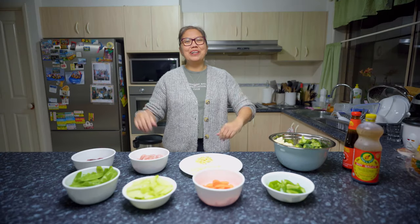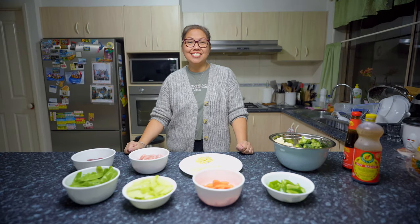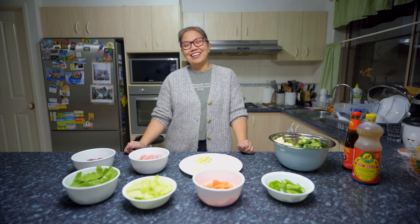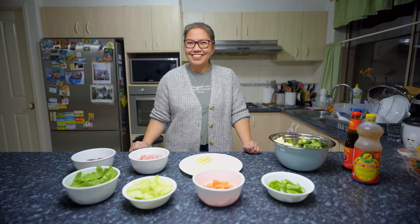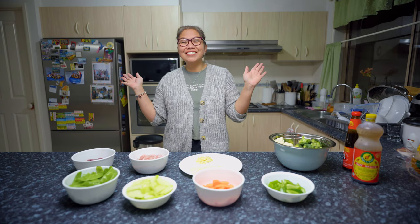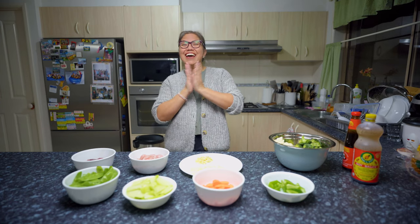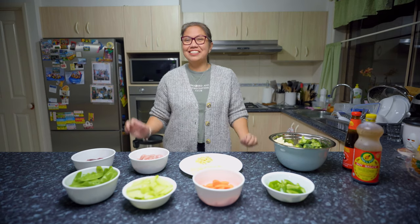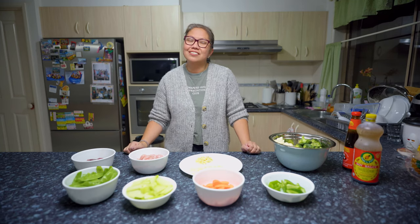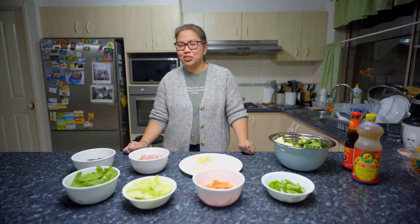Hello beautiful people, welcome to my YouTube channel, this is just Janet here and welcome to another cooking vlog. I'm a little bit nervous for tonight because there's a little bit of pressure — I have subscribers already, and one of them said they cannot wait to see what I'm going to do next.